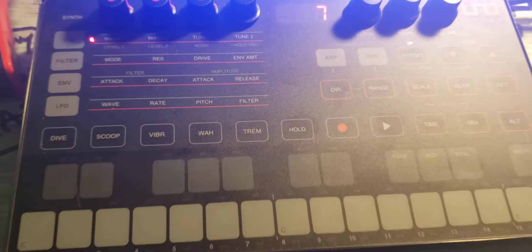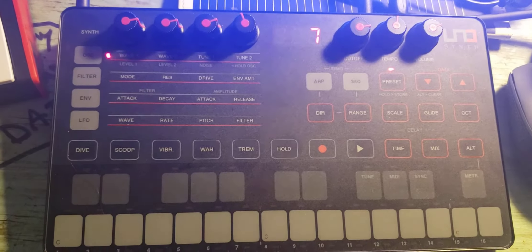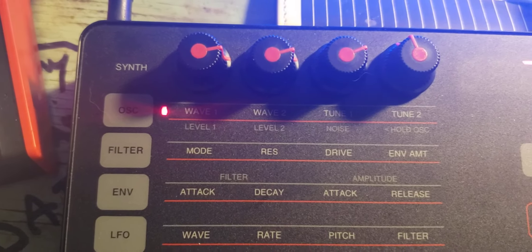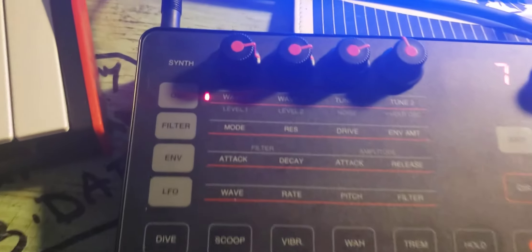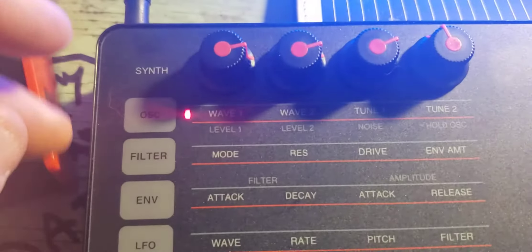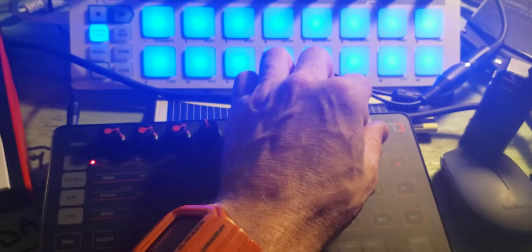Speaking of the Uno, this is my newest acquirement — the IK Multimedia Uno synth, which is a two-oscillator analog synth. Now they call it an analog synth, but I must say it is digital anyway. It has a great sound to it.